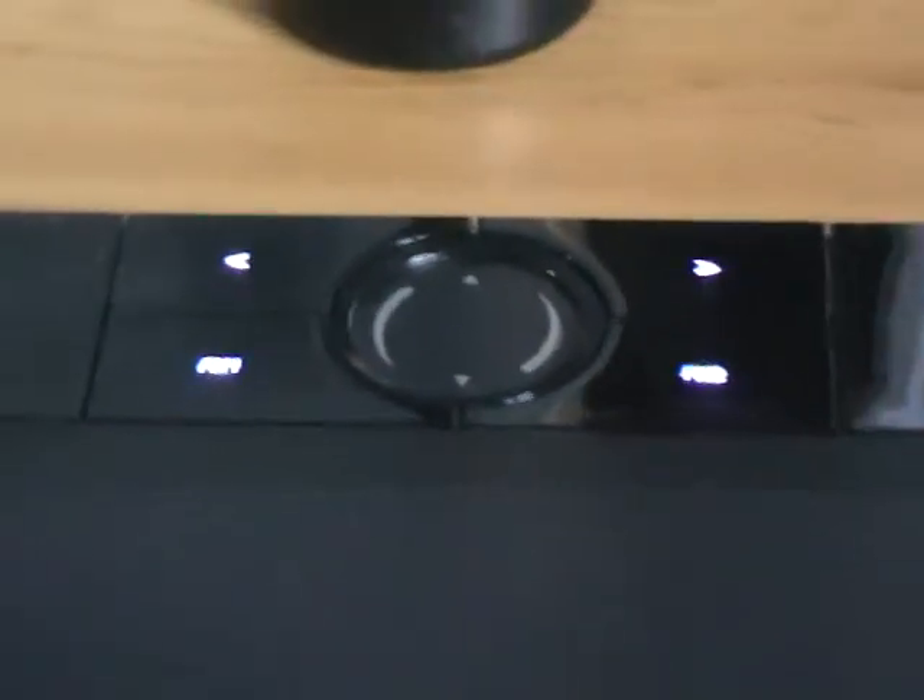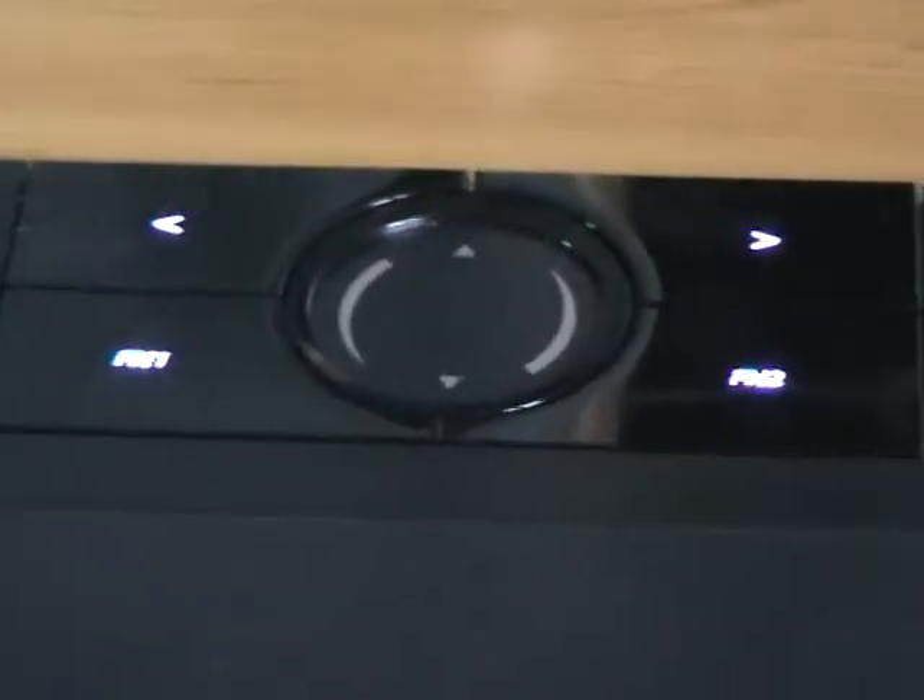As you can see it's shiny black at the top so it picks up the dust — you can see the dust has settled. Here are the shortcut buttons, and these are pretty good because you can assign them to different shortcuts whenever you want.